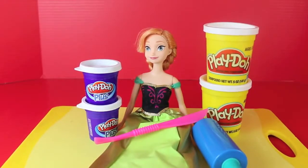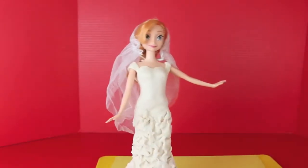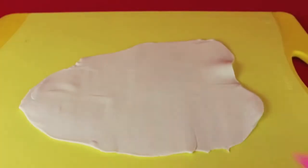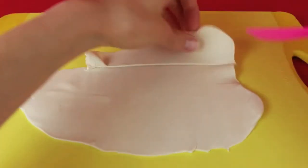Hello, Disney Card Toys here, and today I'm going to show you how to make a Play-Doh wedding dress for this Anna doll. I am going to make this wedding dress using both regular Play-Doh and Play-Doh Plus. To start, just roll out a big piece of regular Play-Doh, and we're going to use regular Play-Doh for her top.